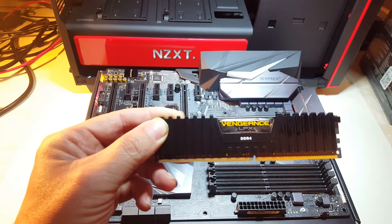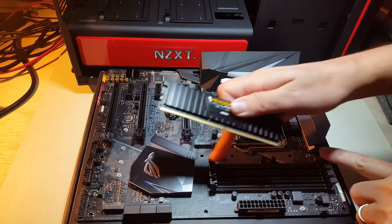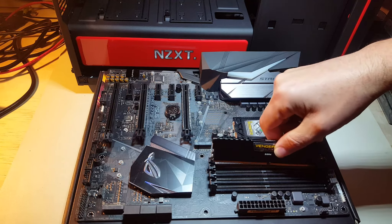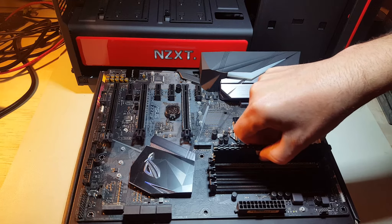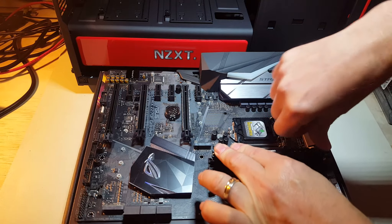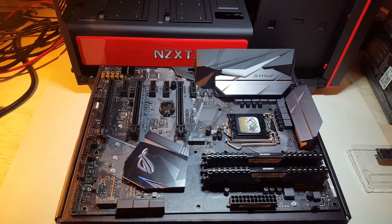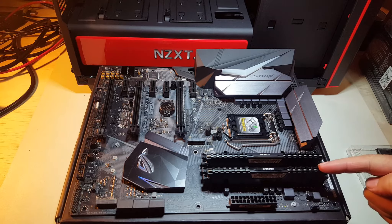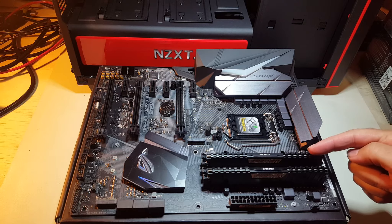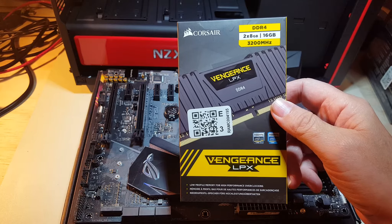I've got two sticks of Corsair LPX Vengeance DDR4 memory, so we're going to put those in first. Pull back the retention clips and insert the sticks — you'll hear them click into place. I always consult my motherboard manual when doing this. I suspected what I was doing was wrong: your memory goes in the second and fourth slots if you're only installing two. If you're installing four, you fill all four slots. I initially filled the first two banks and that was wrong. The memory is DDR4, two sticks of 8GB giving 16GB total, and it can be overclocked to 3200MHz.